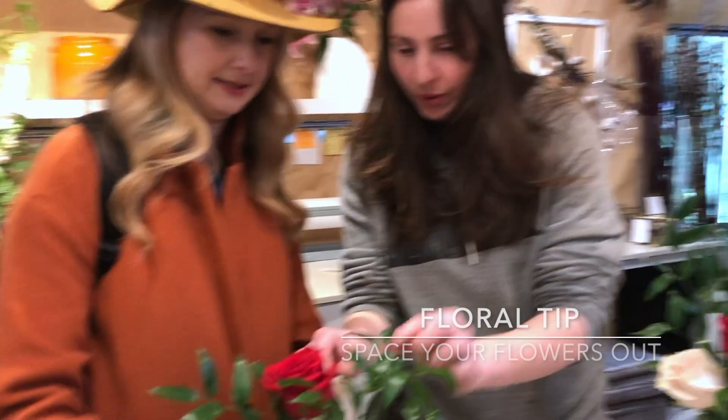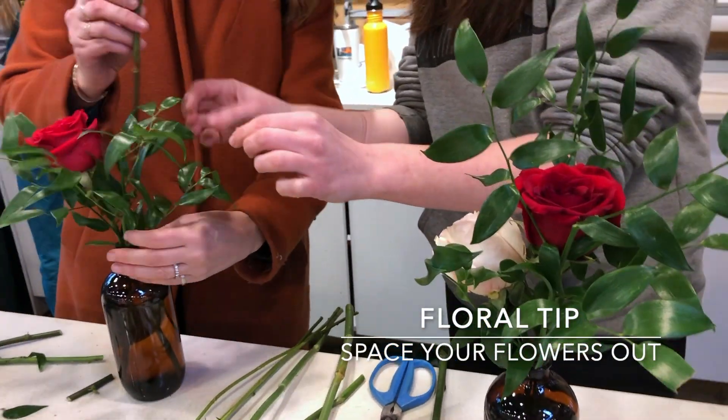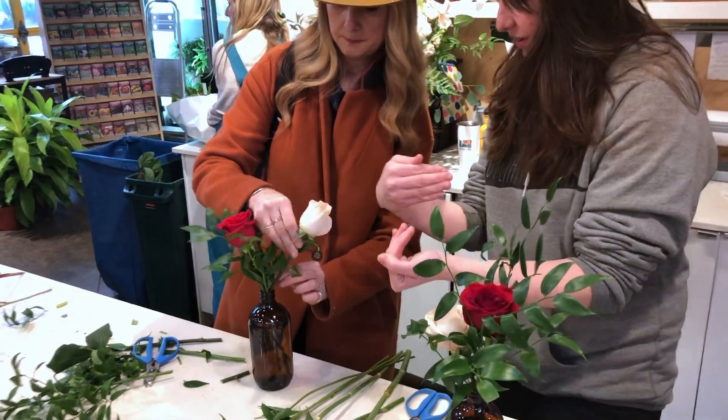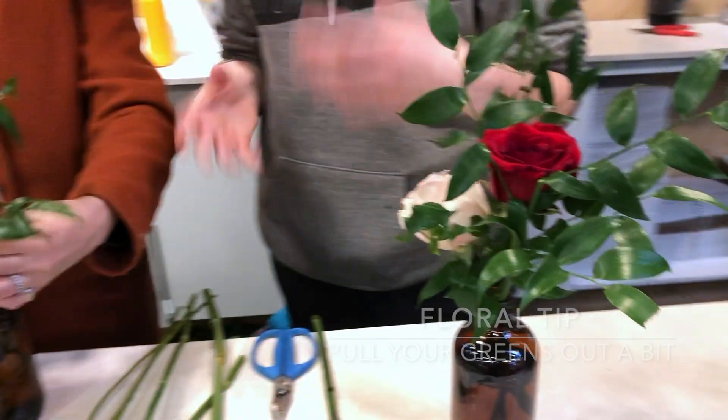I would space them out a little bit more. How do I do that? I would just face this guy a different way — when you're putting the stem in, just remember where you want it to go. Put it in on a little bit of a diagonal. And then you can just pull your greens out a little and make sure that everything kind of stays airy.